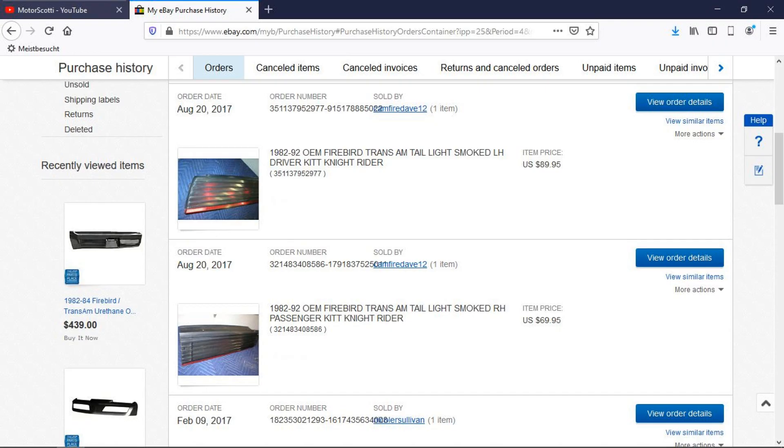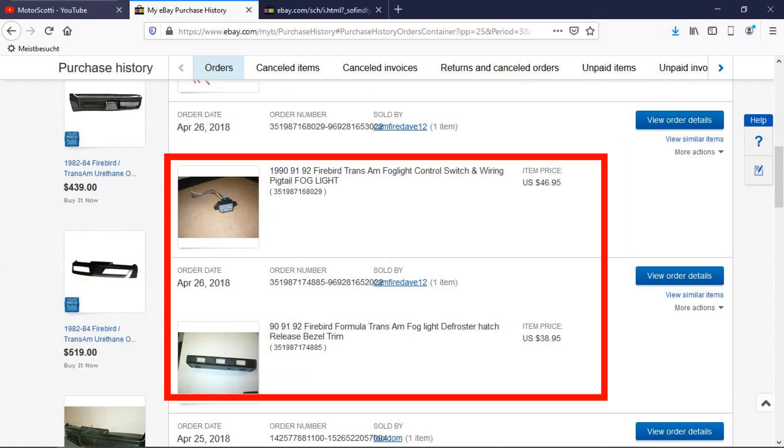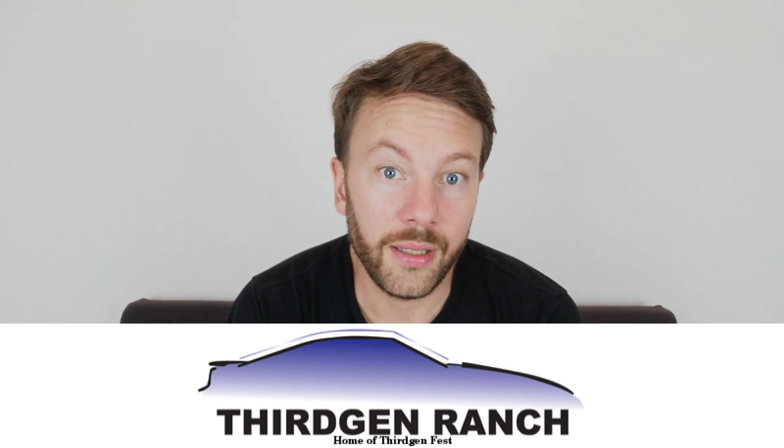Another specific seller I can recommend on eBay is Campfire Dave, or Campfire Dave 12. I bought two parts from him: the '82 Trans Am taillights and the fog light button with the bezel for the three-button dashboard cluster. I couldn't recommend him higher — he sells all kinds of third-gen stuff, it's really well packaged, the prices were fair, and the communication was great.